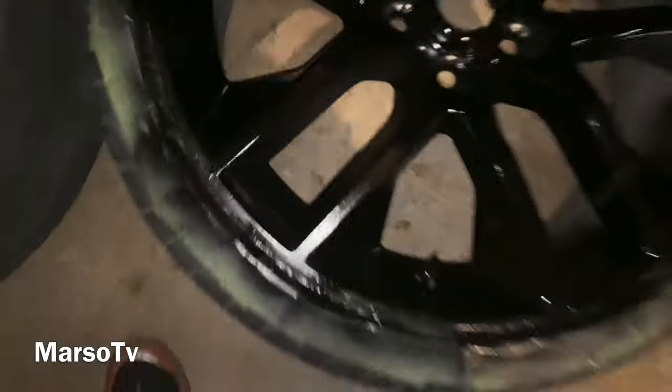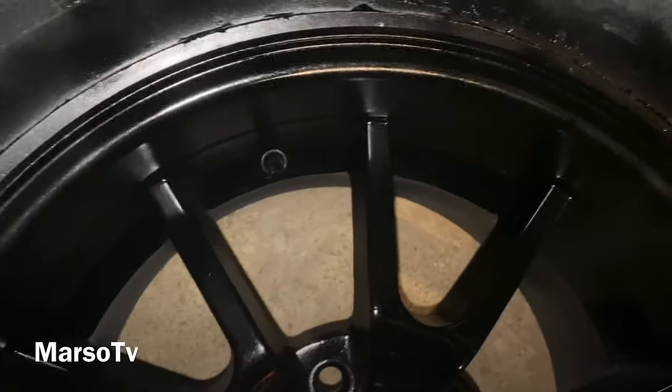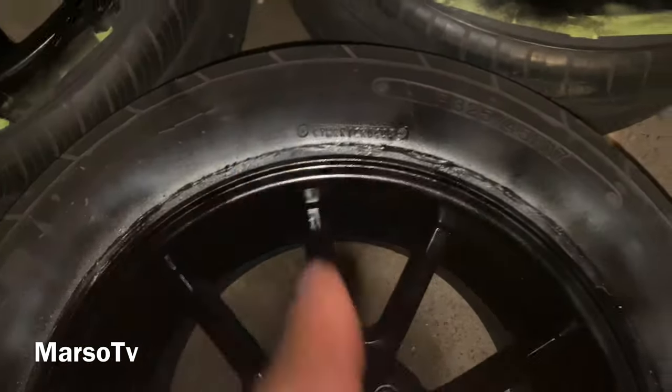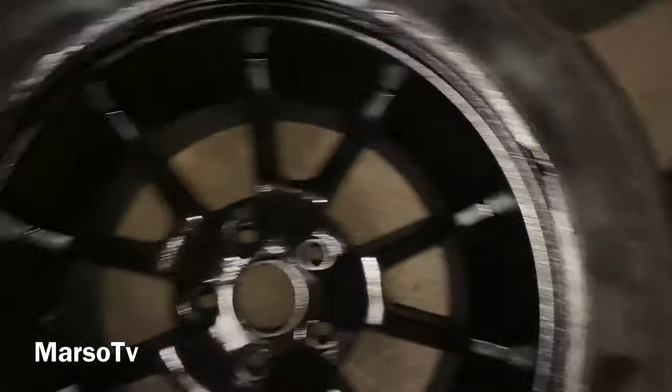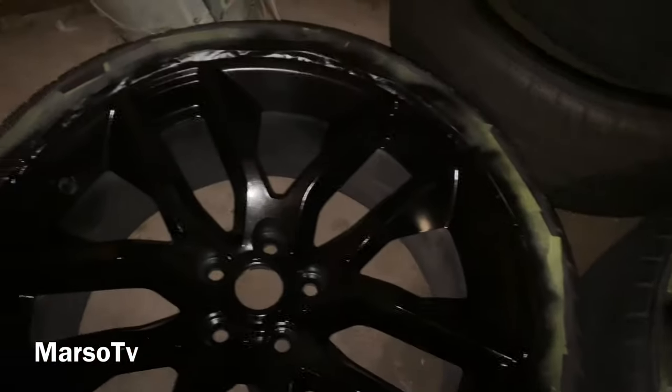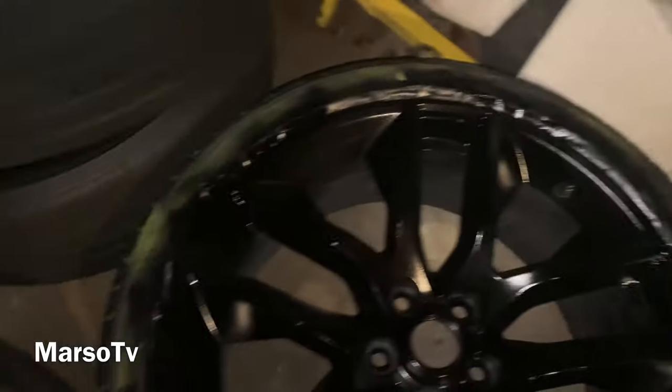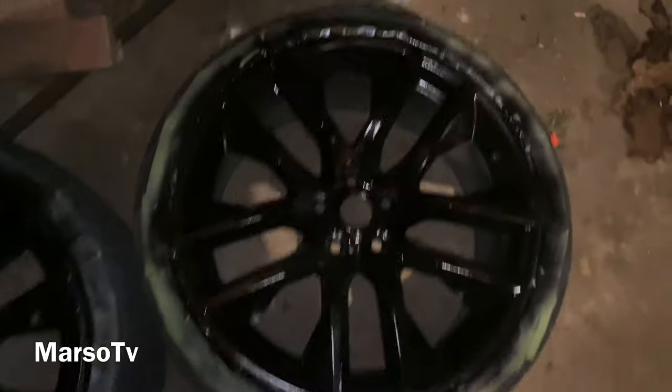It's late so sorry about the lighting y'all, but I want y'all to see how they turned out. Like I said these tires will be getting changed, that's the reason why I painted them without bags over those tires — but these are my factory tires so that's why I taped these up. It looks good though. In the morning I'm gonna put another clear coat on it — but let y'all see how they turned out, they turned out pretty good.